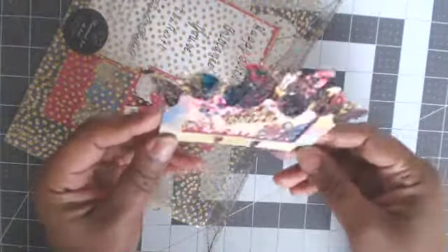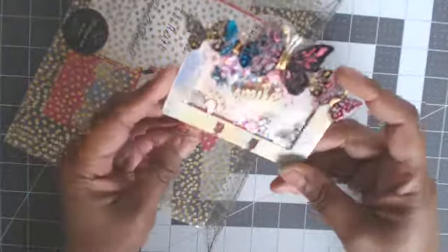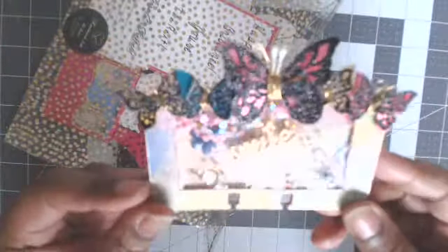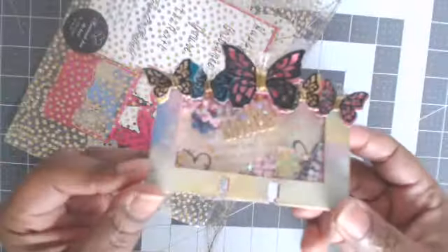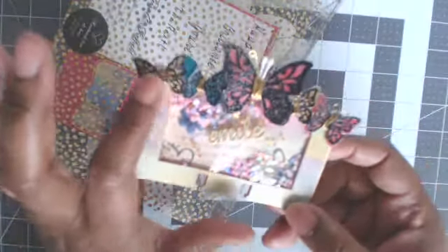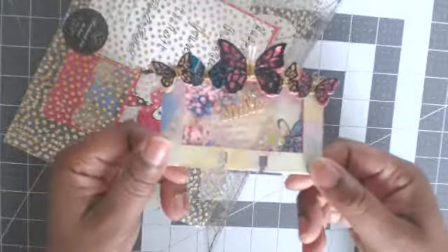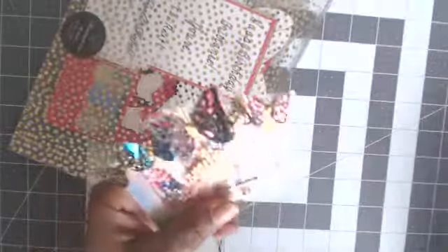This here is my memory dex card that I created for her. My information is on the back. I basically cut out some butterflies, added some wire around the middle to get the little antennas, and of course there's a shaker — because I love a shaker.